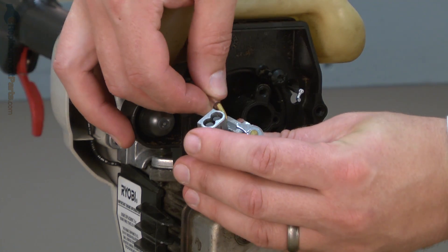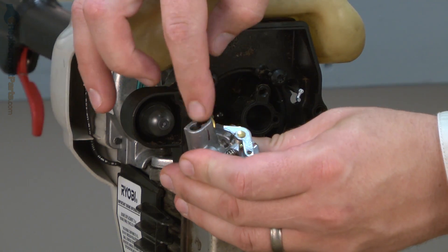Now I'll reattach the line that goes to the primer. This is the one next to the adjustments.